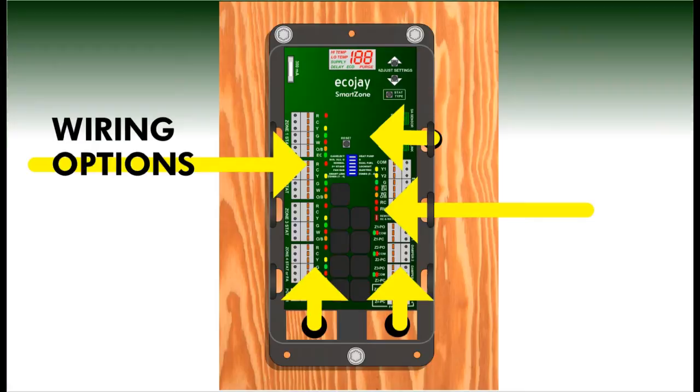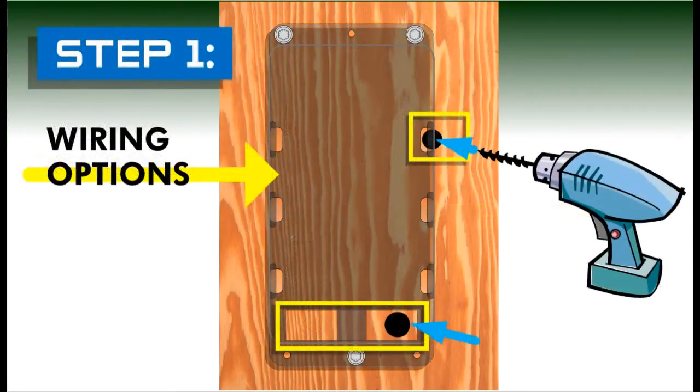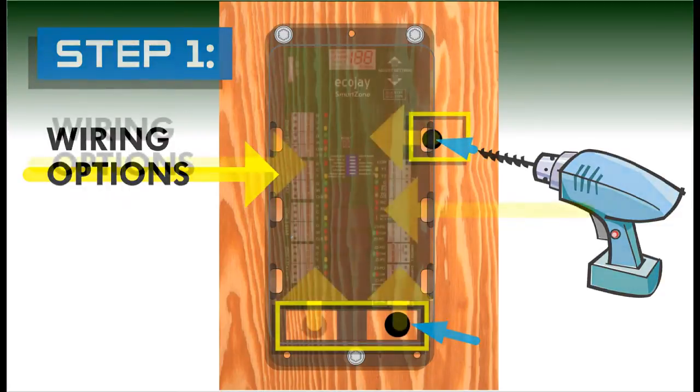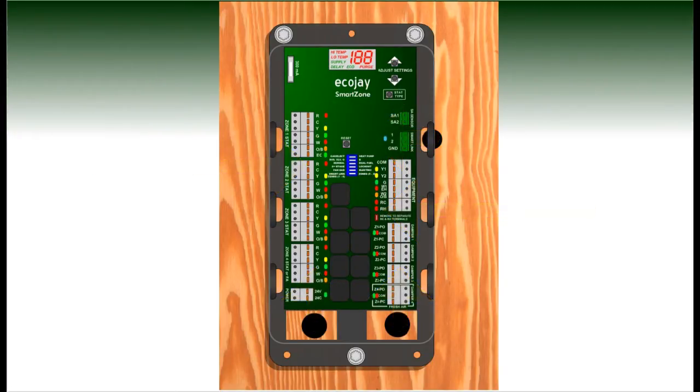and equipment using the multiple wiring options provided. Below or to the sides of the plastic base, holes can be drilled to accommodate wiring from behind, or wires can be directly run from the sides to fit under the enclosure lid.